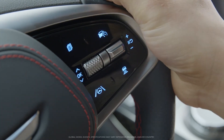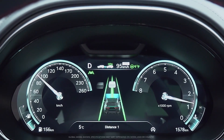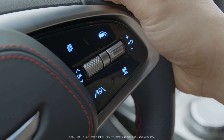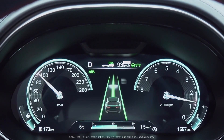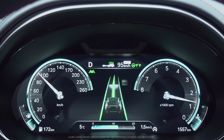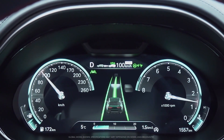You can press the Vehicle Distance button to set the distance to the vehicle ahead by four levels. If you press and hold the Vehicle Distance button, the system will change from Based on Drive Mode to Based on Driving Style, which operates the system based on the learned driving style of yours.